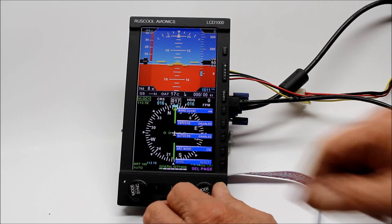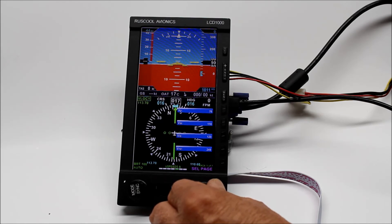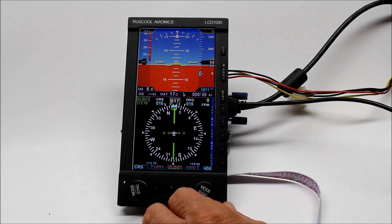And you can set up also various other pieces in here, so to put your reference speeds. And go back out of there again. Then you can save your settings.